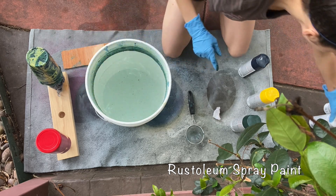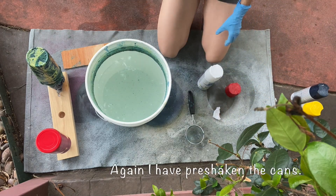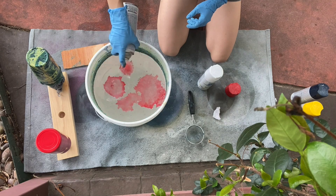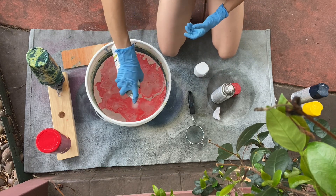I'm now going to do the red cup, and I want to show you the difference that Rust-Oleum paint can make. See instantly how much more pigment there is from just a couple of sprays.